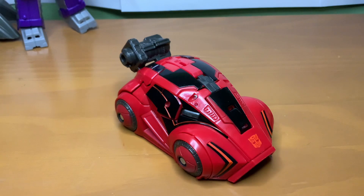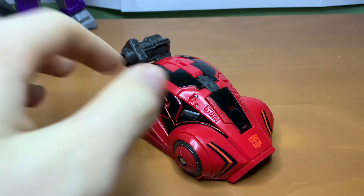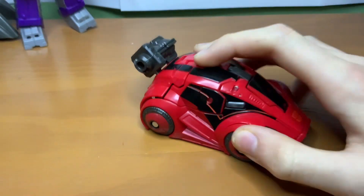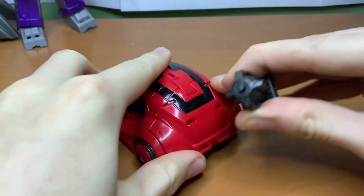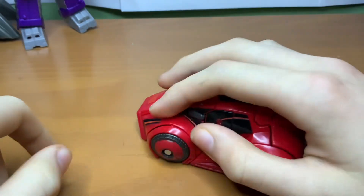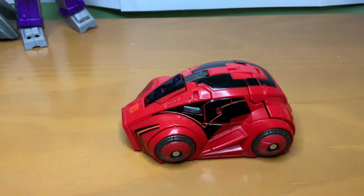I love Siege, that's my favorite Transformers toy line ever, but oh my god, I hold this and it makes me happy. He's like a mouse — everyone's made that joke, I'm just hopping on the bandwagon.